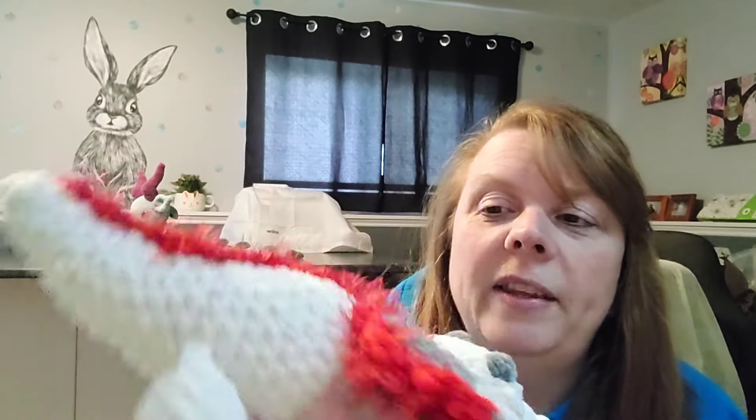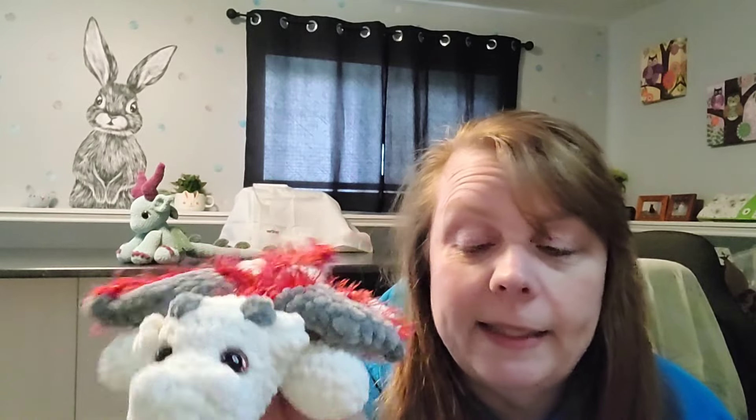I only have white eyelash yarn, red eyelash yarn, and green, so I'll have to make another one using the green eyelash yarn. These are really cute and really easy. I had made three and sold two, so I wanted to make some more - and I got five more dragons done.